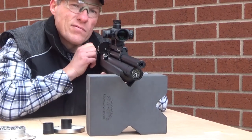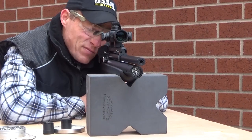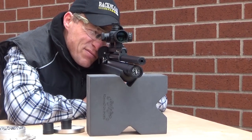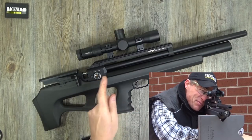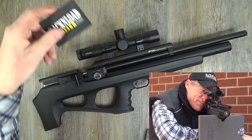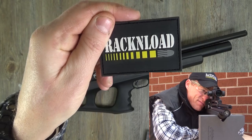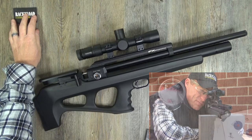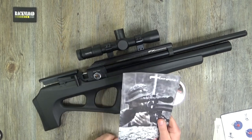I want to stress again: I am not paid by any company to do reviews. Not yet - and when it does happen, I swear on the rat cave patch, you will still get an unbiased review. That's how I roll.